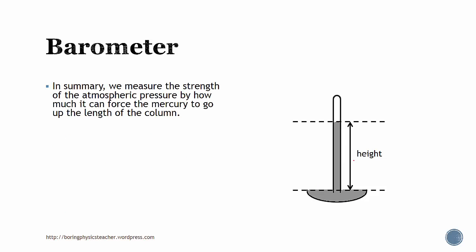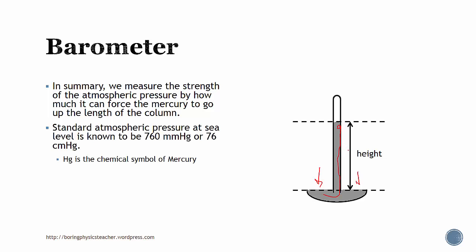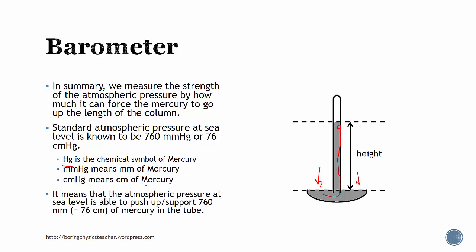In summary, the strength of the atmospheric pressure is how much it can force the mercury column to go up. Standard atmospheric pressure is known to be 760 mm Hg or 76 cm Hg. The unit Hg is actually the chemical symbol of mercury, and mm Hg is simply millimeter of mercury. It means that the atmospheric pressure at sea level is able to push or support a 760 mm or 76 cm mercury column in the tube.